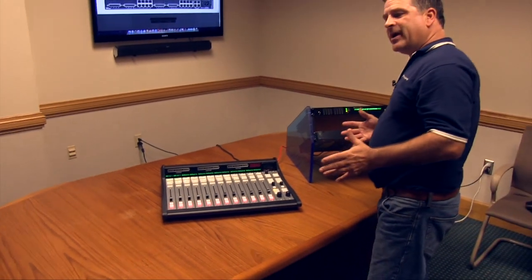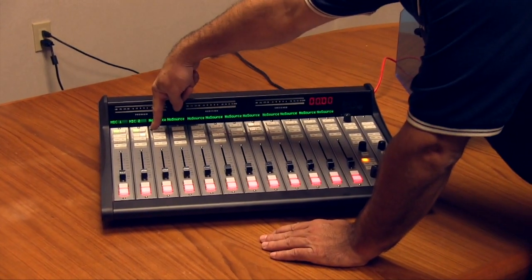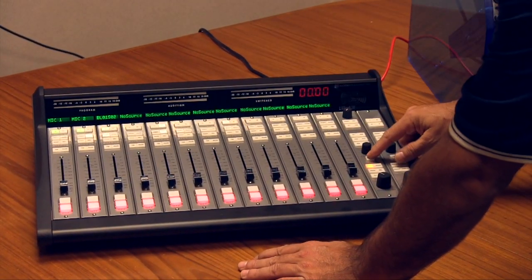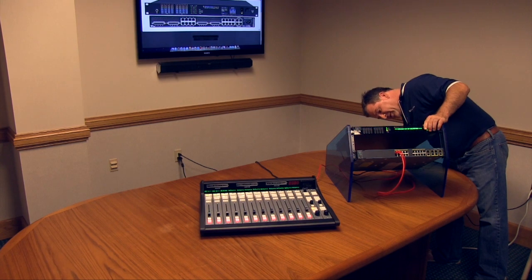The third input is going to be stereo input number 2. This is probably the best way just to get audio in and out of your IP12. By holding the fader down here, it allows me to select stereo input number 2, and I hit take. Now I'll plug our audio source into stereo input 2 via RJ45.